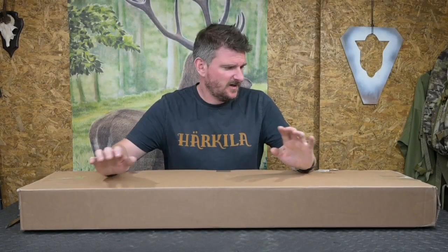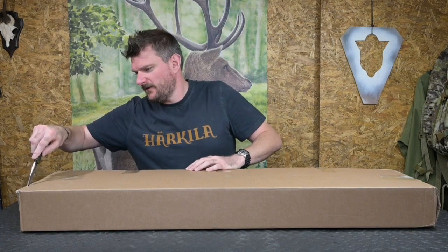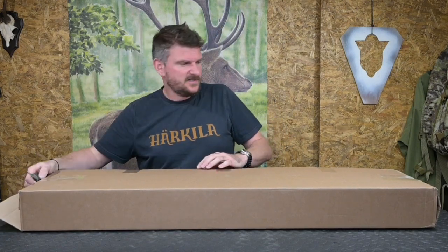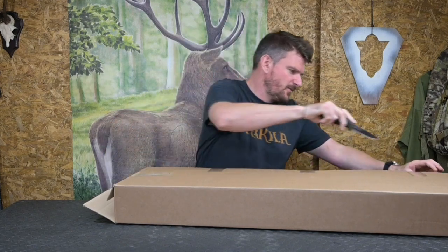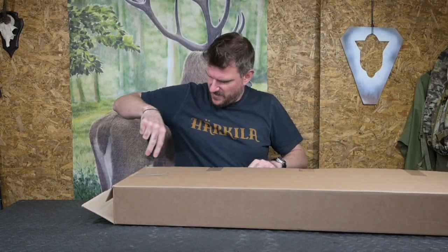Welcome to Chris Park in Shooting Sports. Unboxing today, this is another FX air rifle. Now this one is, as you can see, still fully to open. So let's pop it out and see what we can find.